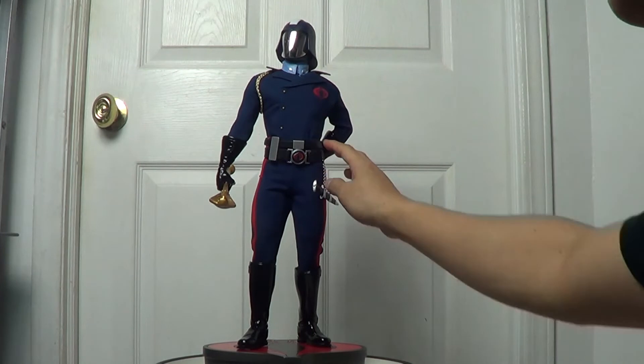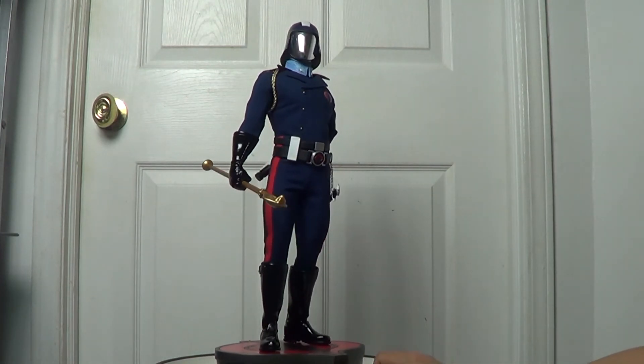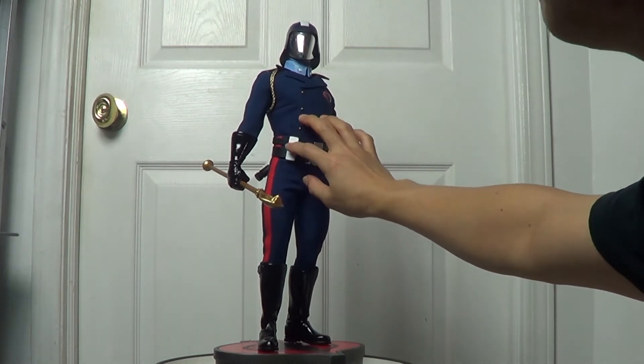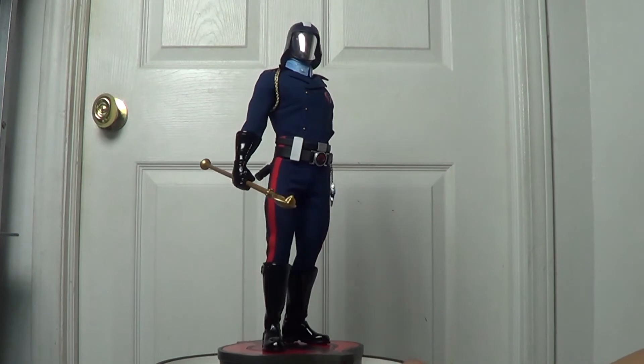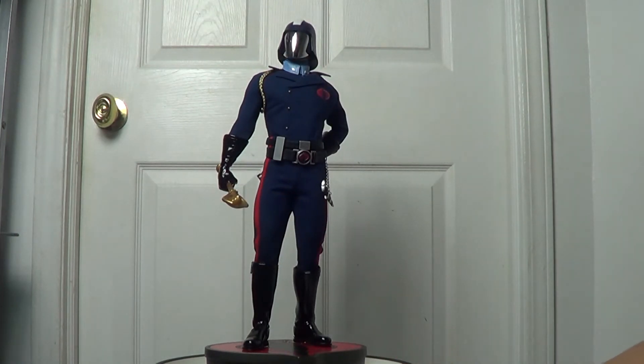It's pleather — fake pleather — and parts of it are plastic. Even though this piece was released or created eight years ago, it's still an amazing piece in my opinion.